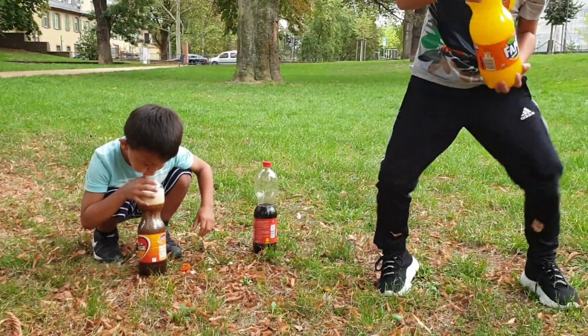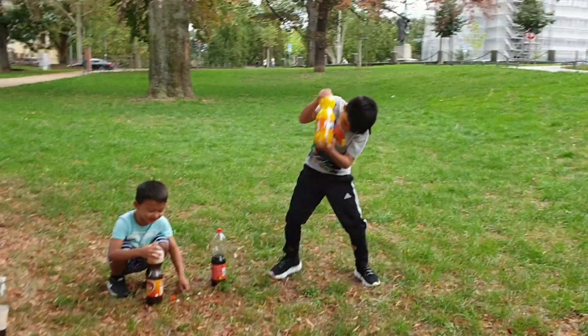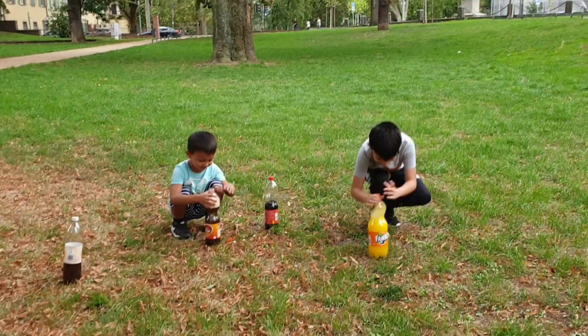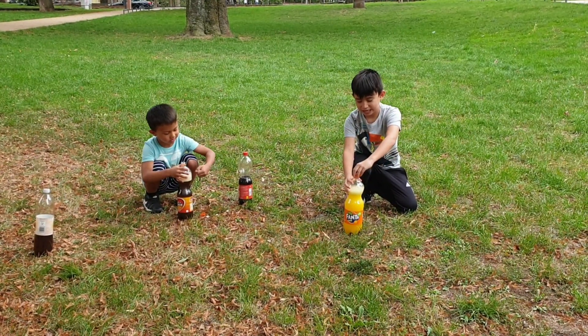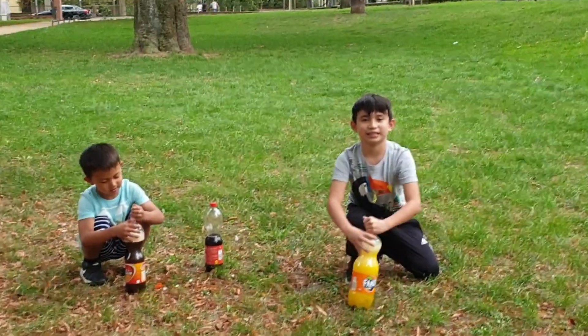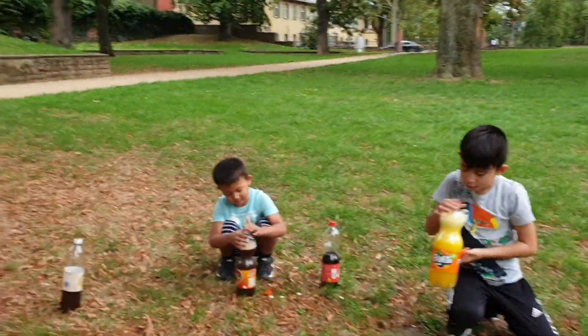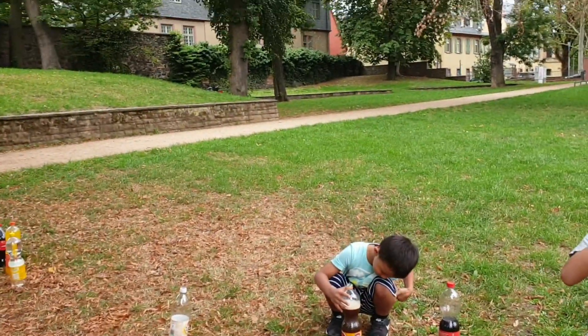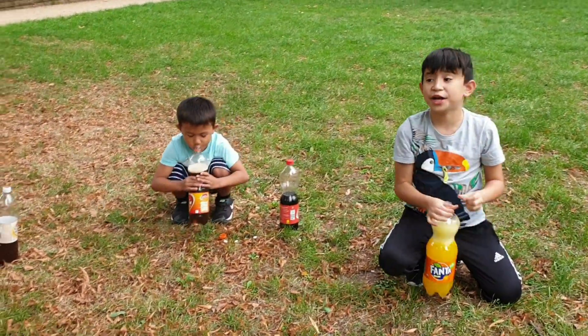Close it there - ahhh! Is it okay? Moment of truth... nothing. I'm gonna drink it. Okay, I'm gonna make another. I still have more. Yummy!